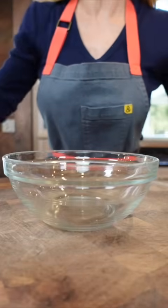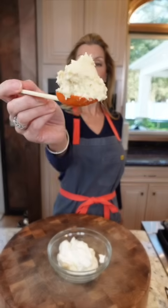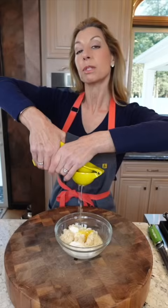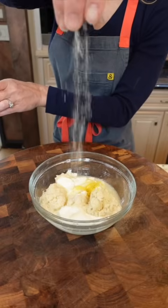Now we make the horseradish cream sauce: one and a half cups sour cream, one third cup horseradish — it's zesty. If you're using the juice, use the zest. Add two tablespoons lemon juice, a pinch of kosher salt, and whisk.